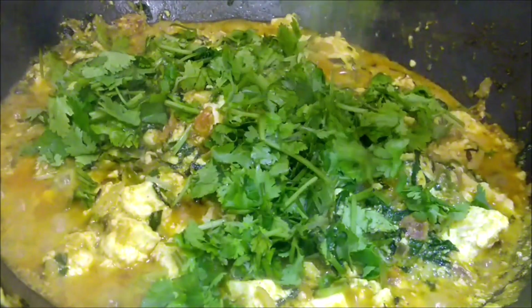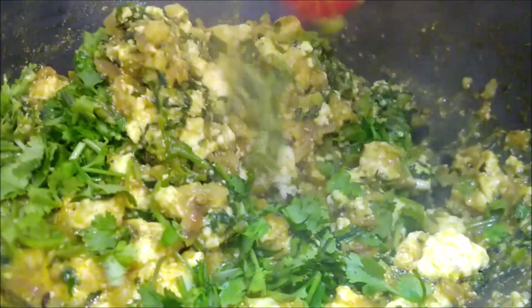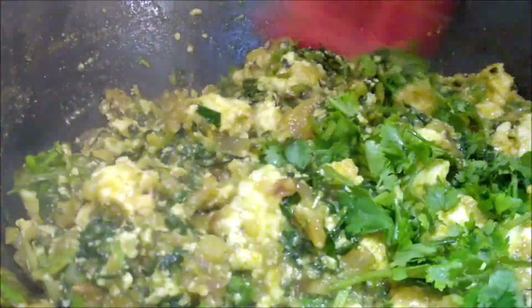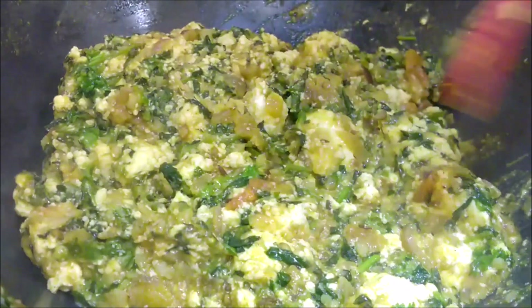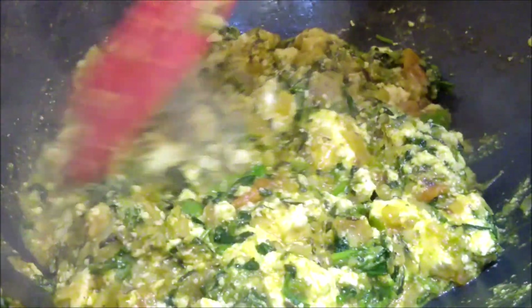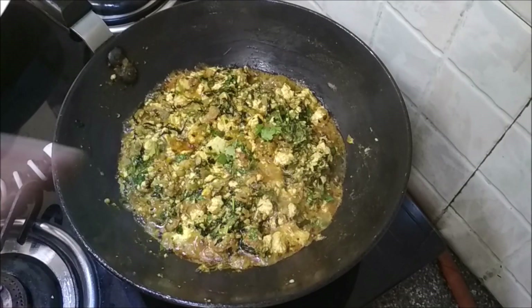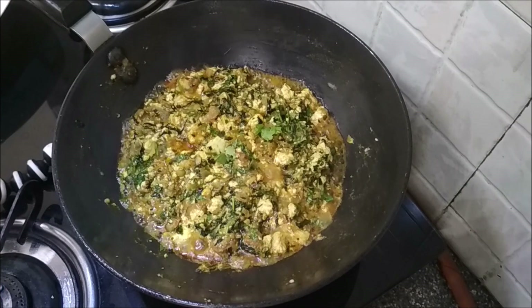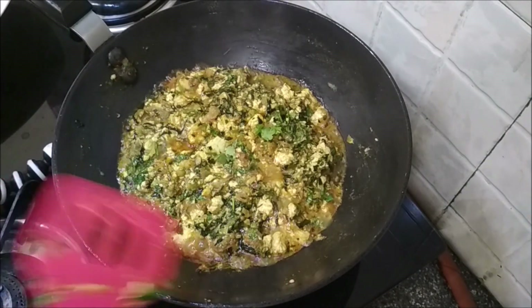Add in the chopped coriander leaves and mix it in. We'll just wait for the water to dry up slightly. There's still some left. That has been cooking for about 3 minutes now and I can see the oil at the sides, which is a good sign.